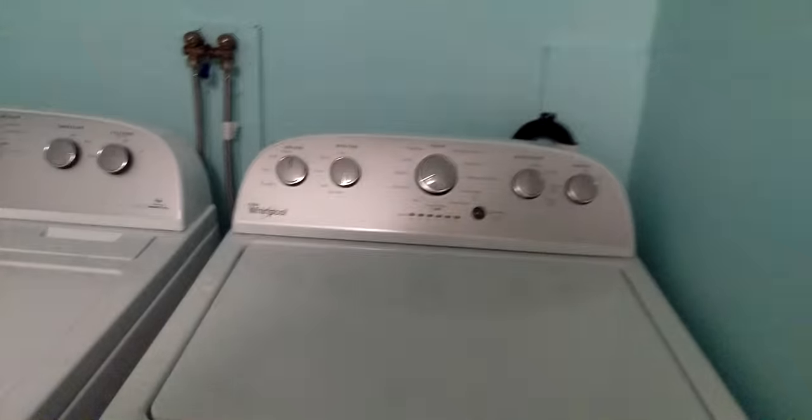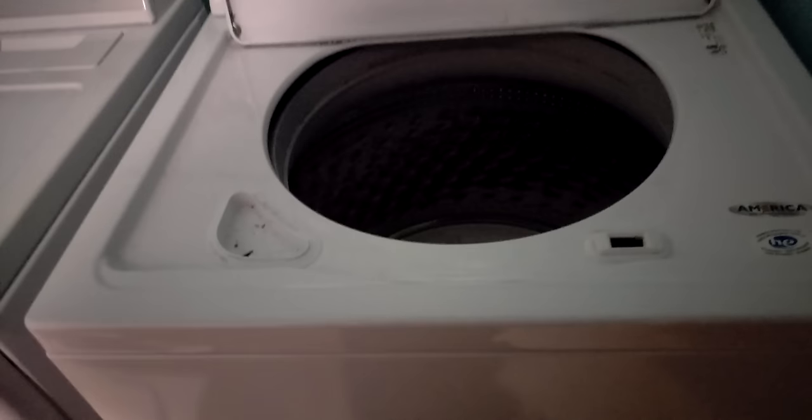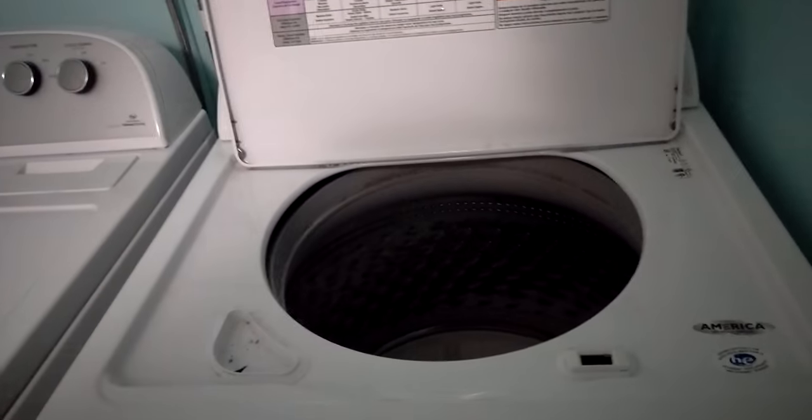Hello. Here we have a Whirlpool WTW5000DW1 top load washer. This is like a two, three month review. Moved in in February and it is now April.